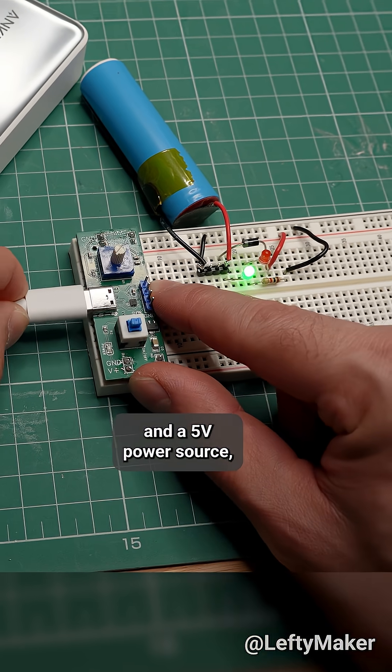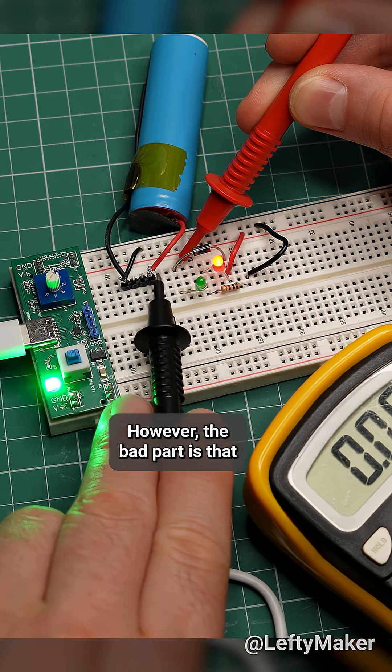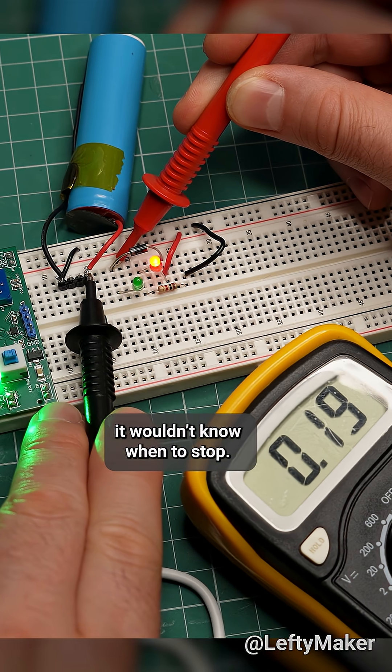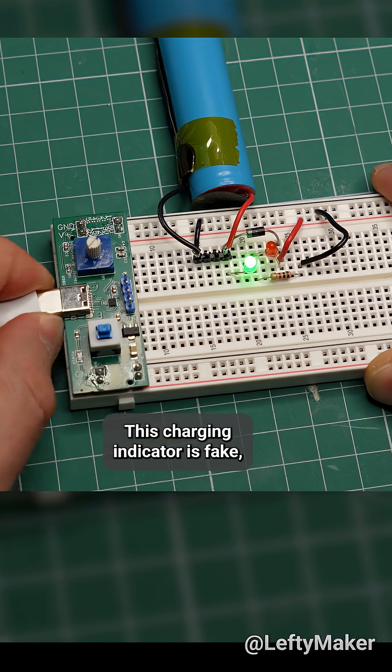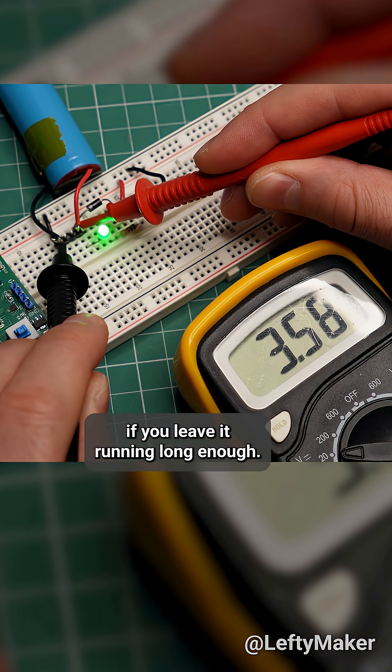Now if you connect a battery and a 5V power source, the circuit will start charging it. However, the bad part is that it wouldn't know when to stop. This charging indicator is fake, and the circuit will overcharge the battery if you leave it running long enough.